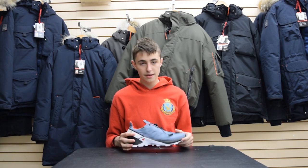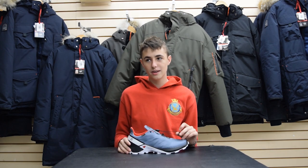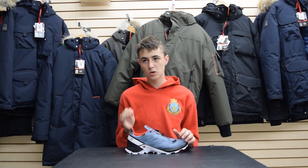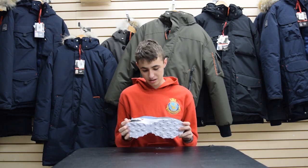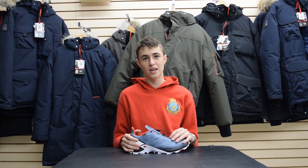Other than that, this shoe is amazing in my opinion, and I recommend it for anyone who's into going outdoors, or even just for day-to-day use. I know it looks a little aggressive, but it's very comfortable and it's worth every penny.